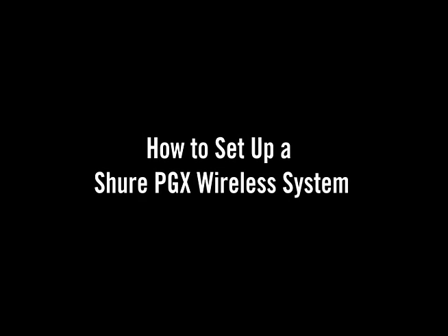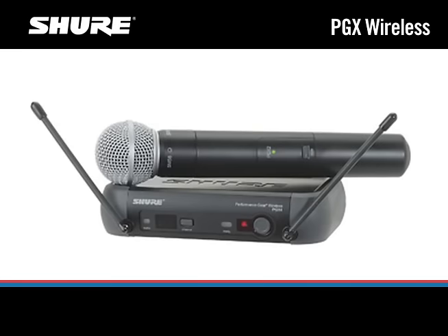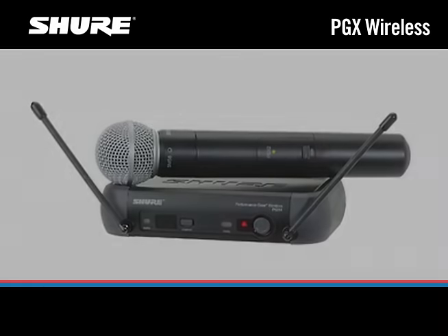Shure PGX wireless systems bring the superior sound of Shure microphones together with innovative, automatic setup features. Here's how to set one up quickly.